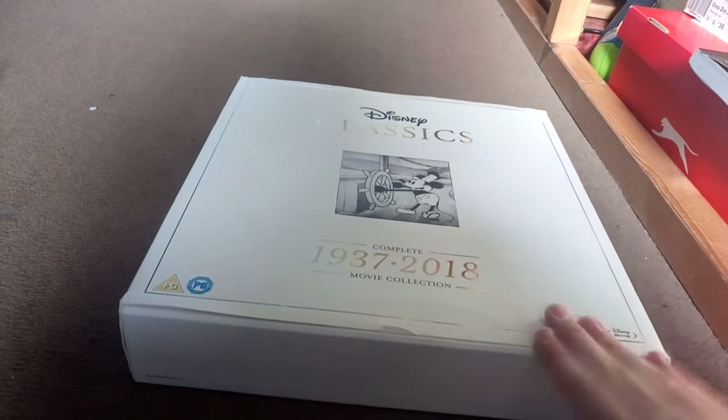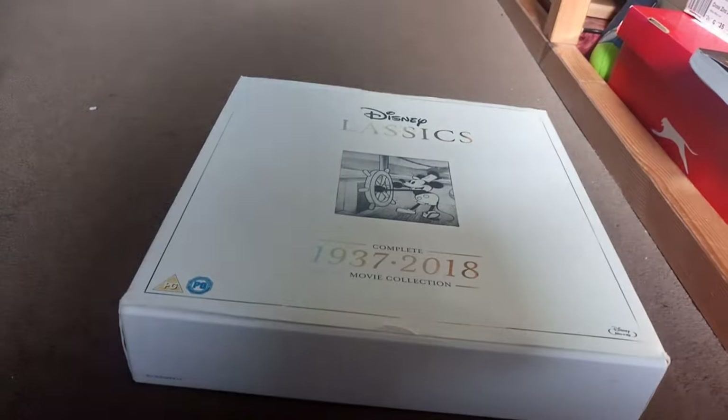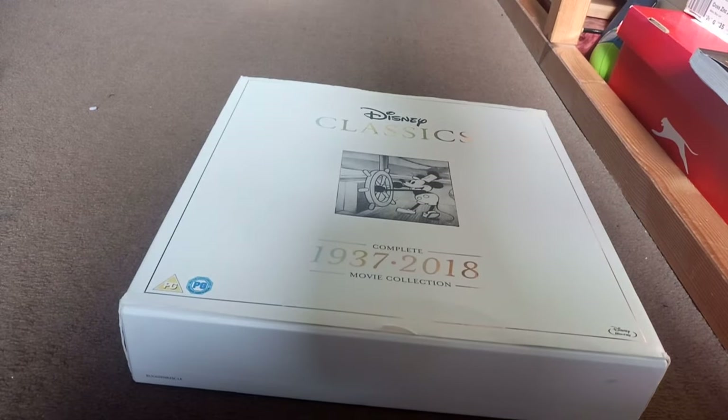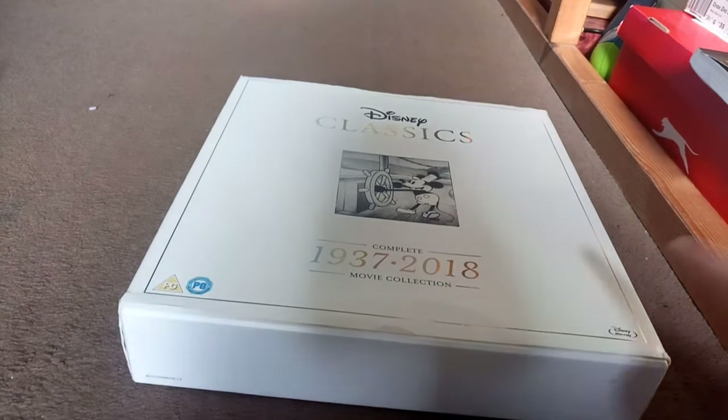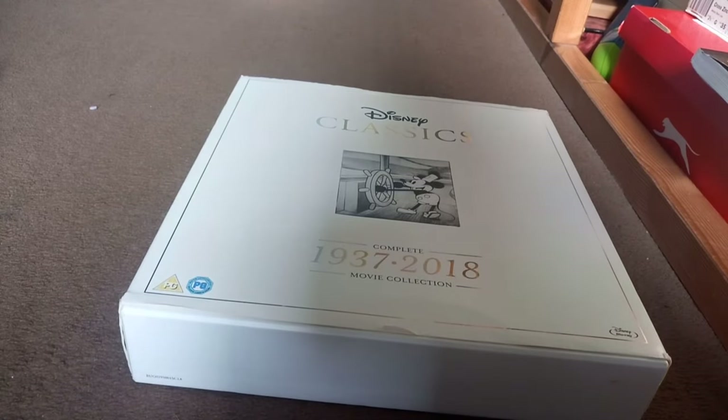Just an overview of the set - this is the entire set of all the Disney Classics films like Snow White, The Little Mermaid, Big Hero 6, and all those films on Blu-ray. However, some films have been released on DVD, and I'll go over that when we actually look at the set.